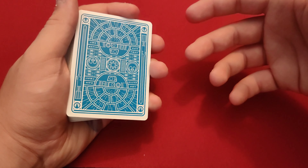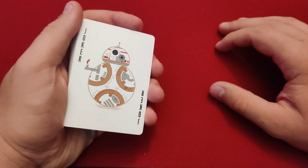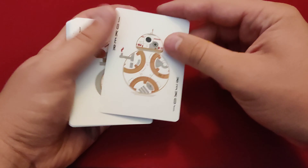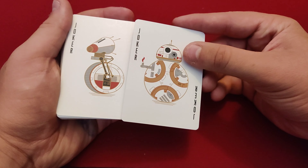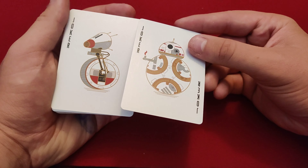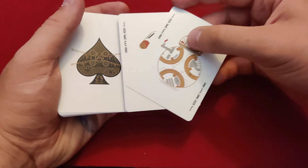Now let's look at the faces. The jokers are BB-8 — he's a droid in case you guys haven't seen the movie — and his little friend. I don't know the friend's name, I'm not that into it, but I have seen the movie. The two jokers are different from each other, but that's okay.